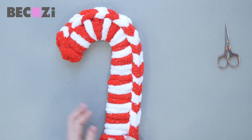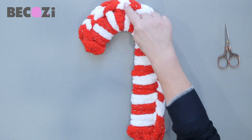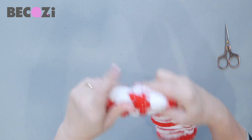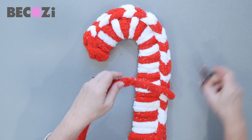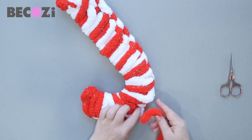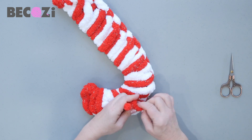Now you can make a little hook over here to hang it. You can just hang it on one of the stitches or the metal base. And if you want to make a little hook, you can take a little bit of yarn and attach it here to the metal part.